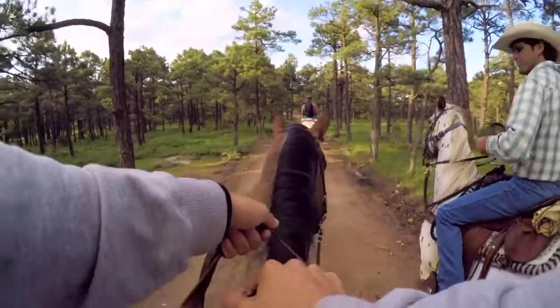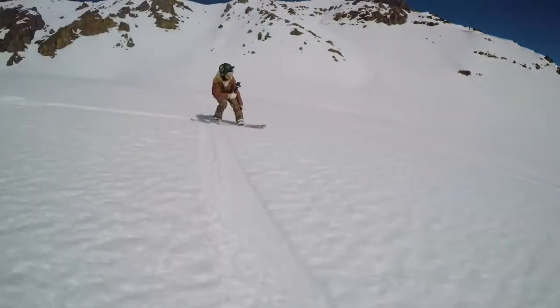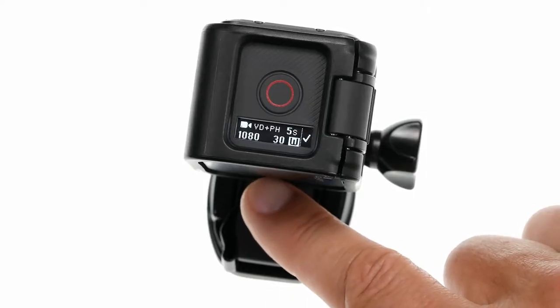There's a lot more to Hero 5 Session than just video and time-lapse photos. To capture other types of content, like burst photos for your new snowboarding trick, or time-lapse video for that road trip with your friends, see the next video about changing modes and settings.